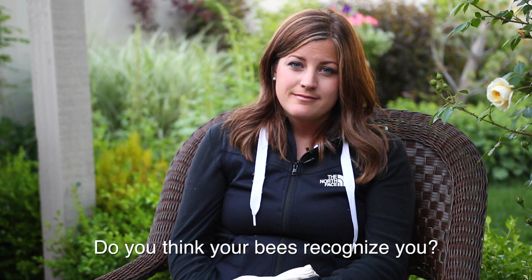Do you think your bees recognize you? I've read that bees can recognize faces, so I try to be extra pleasant when I go out there — no being grumpy around my beehive. Have you thought about getting more hives? Yes, I think my yard can accommodate at least a couple more.